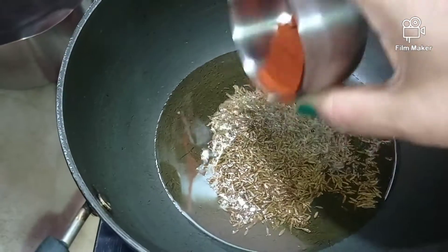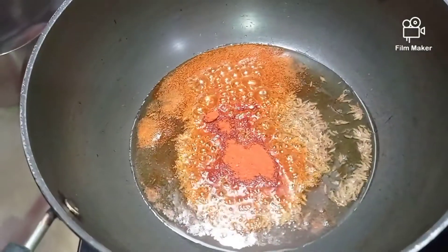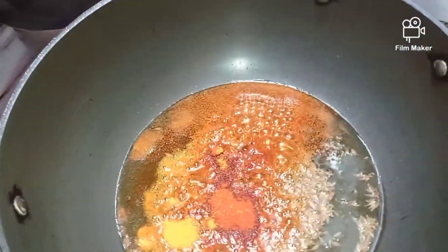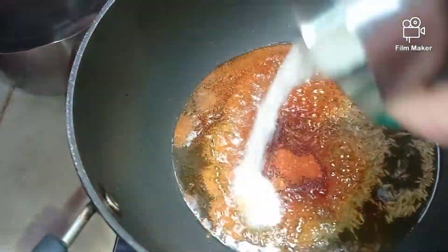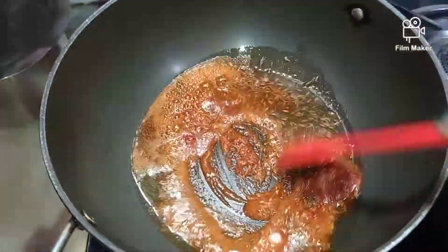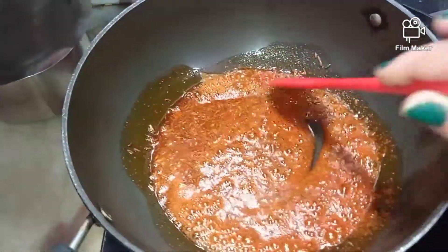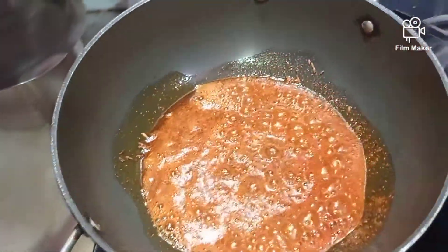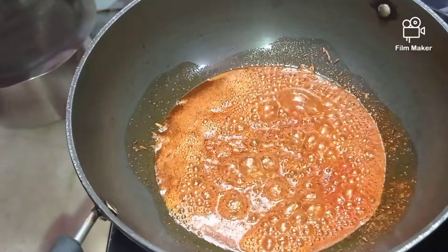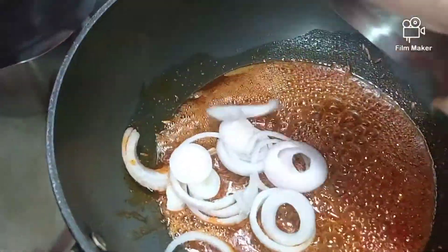Along with the cumin seeds, we'll add our spices. With the red chili, we'll also be adding some turmeric powder and salt to taste. Stir this well. Kindly ignore the outside noises — it's morning time so vehicles are going and people are moving around. The masalas have settled in well, and now I'm adding my onions.